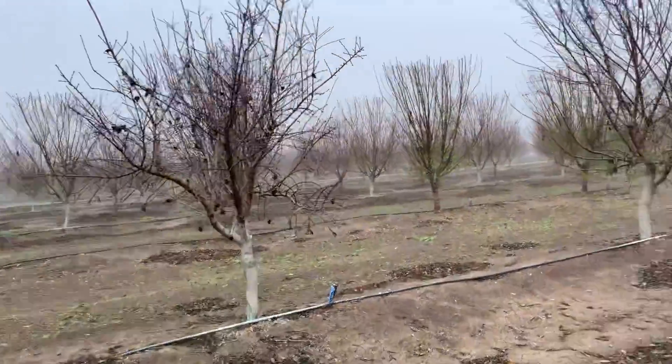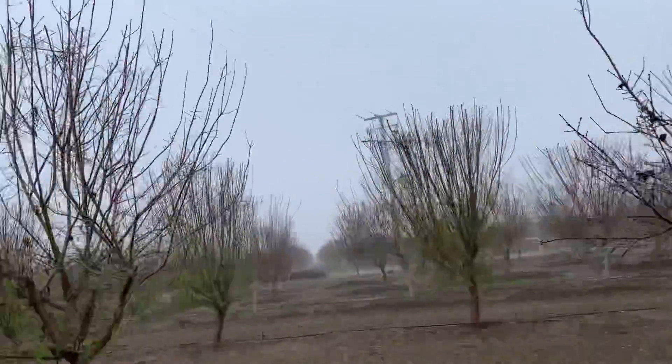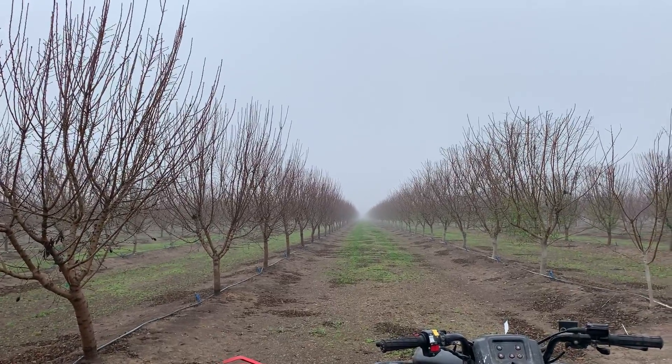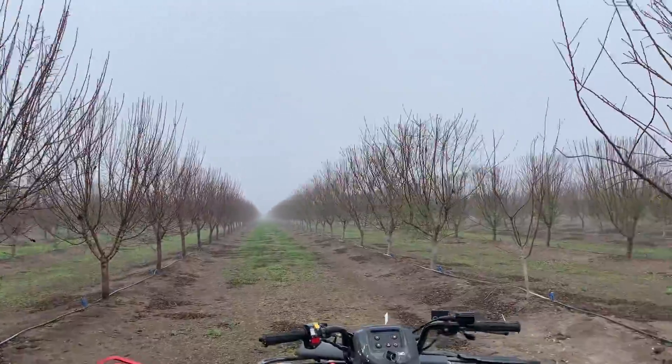Good morning. It's super foggy out here and you can't really see that far at all. Look at these roads — they're pretty long.